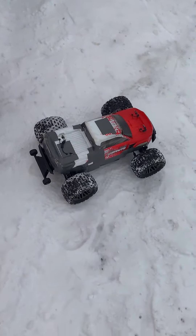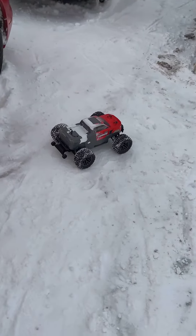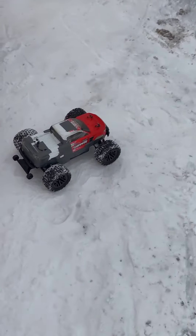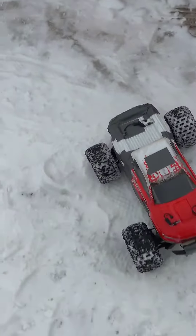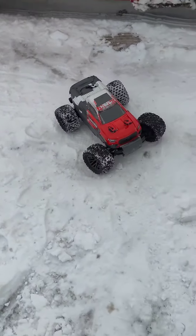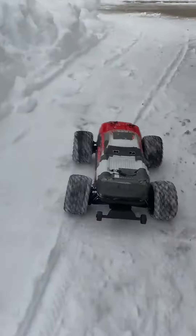What we got right here is the Arrma Granite — a little 3S brushless bad boy. Thing's a unit. They'll do about 50 miles an hour. It'll take a beating. It does wheelies. It is just too much fun.